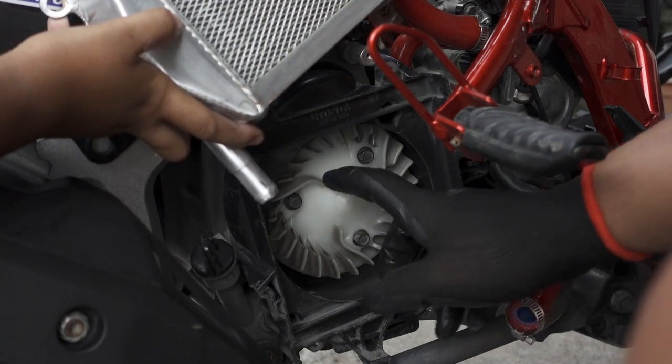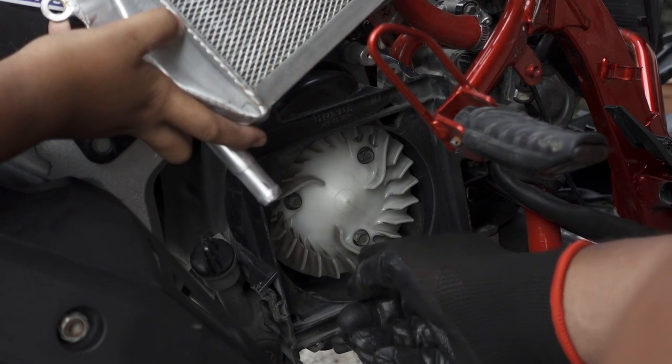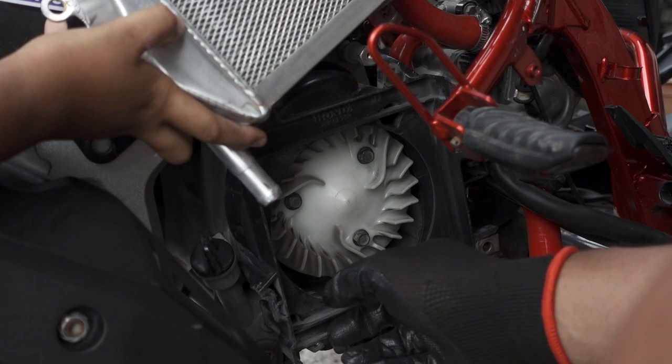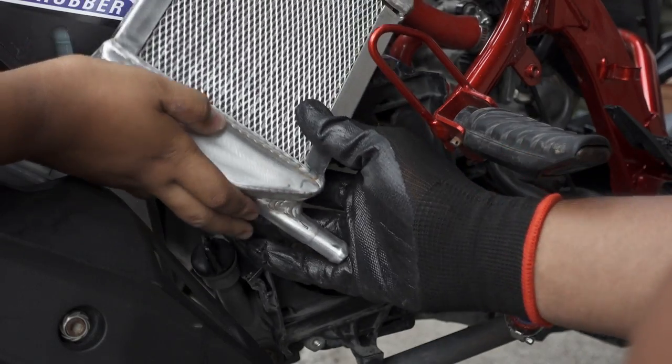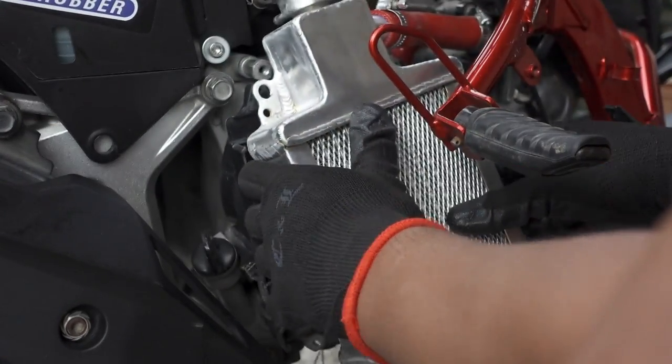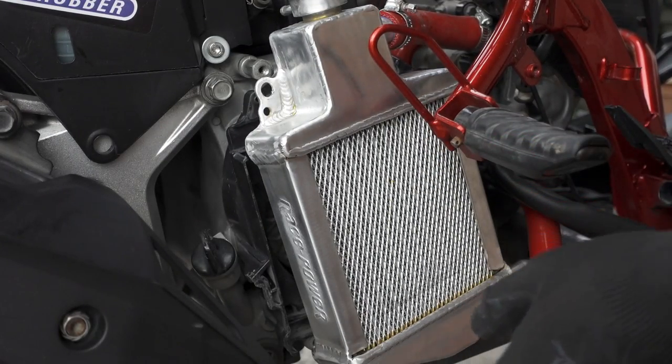So yun mga katulis, nilinis muna natin yung ating fan kahit pa paano, pero yung magneto hindi muna natin sya tinanggalan ng mga kalawang. Nakalimutan ko yung kabit nitong fan kahit nakaangat pero ok na. Kapag tapos na nating i-install ito mga katulis, let's go.